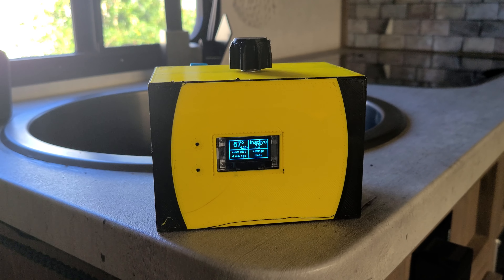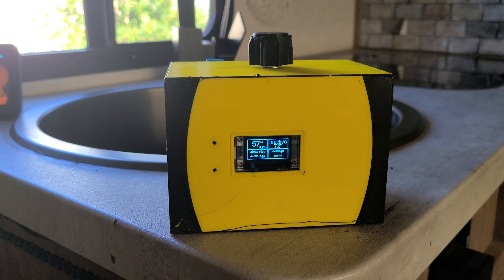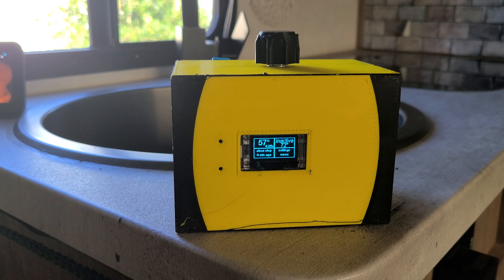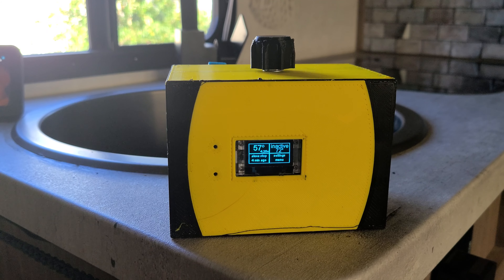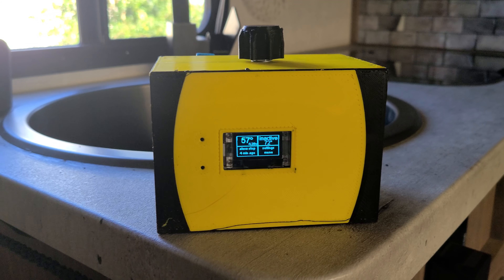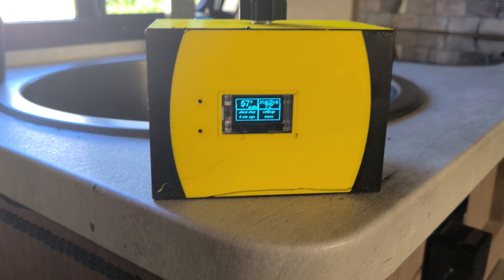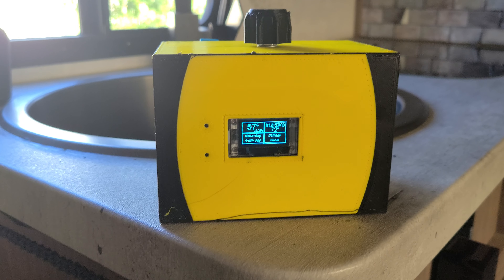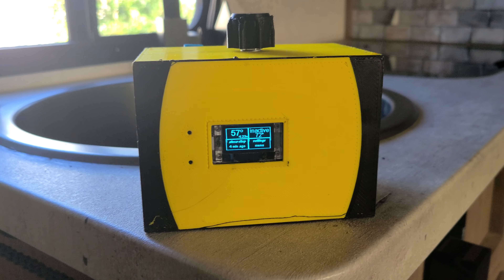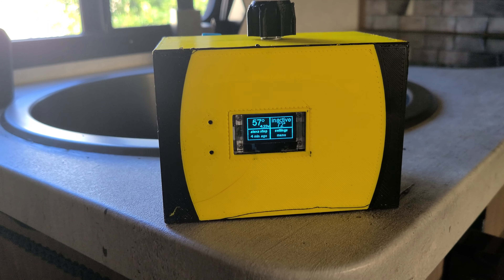This is my champion generator remote starter thermostat. It has a thermometer built in and a 433 megahertz transmitter, so it can simulate the same thing that the little key fob that came with my Champion generator does. It can turn the generator on and it can turn it off.